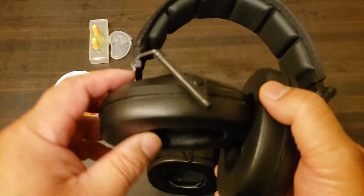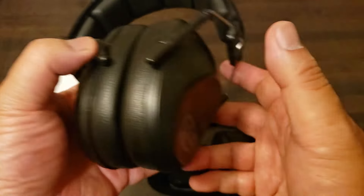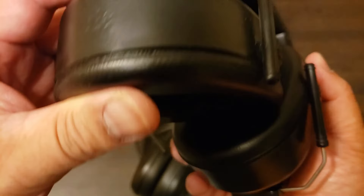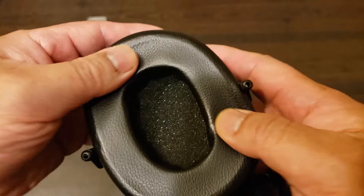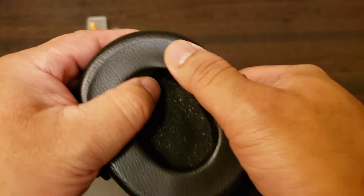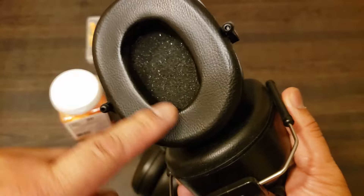Also consider your head shape — if you've got a weird shaped head, maybe these cups won't form that perfect seal. I spent a little bit more money on these, about 30 bucks, and I've had them for quite a while. The cushioning material and covering have held up pretty well. Some of the cheaper ones, especially if you have corrosive sweat, will start to fall apart, so spend a little bit of extra money.